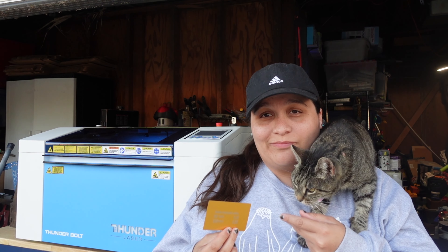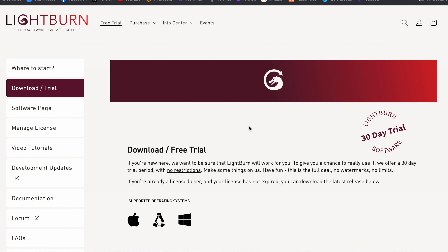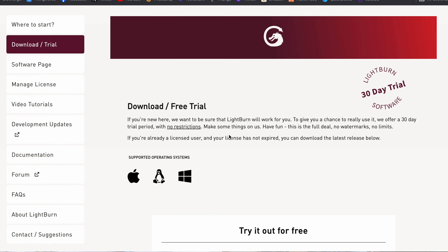Next we're going to install LightBurn onto the computer so we can actually control the laser, and we're going to use the USB to do that. We also have this little card of settings to double-check that everything is as it should be. The first thing you need to do is go to lightburn.com and download the free trial.